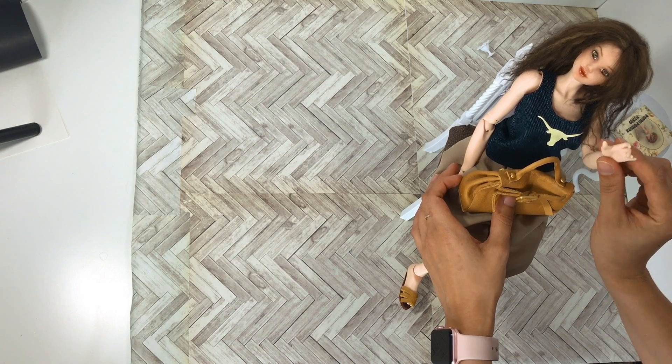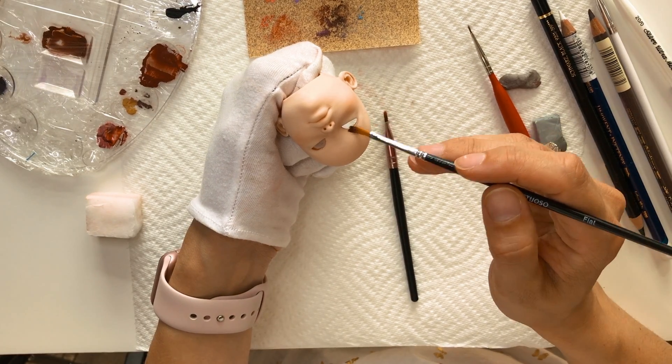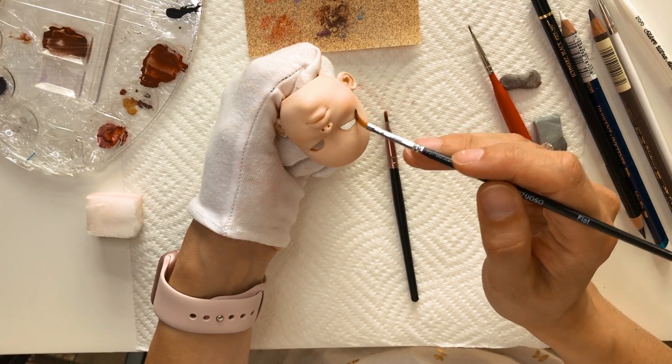The dolls are printed in PLA plastic, but the fine resolution and layer height provided by the BCN Sigma printer means that Ada doesn't have to do as much sanding or post-processing before she paints and styles her dolls.